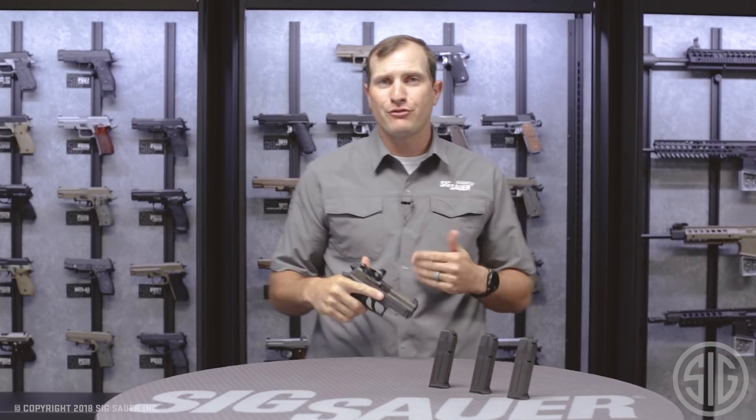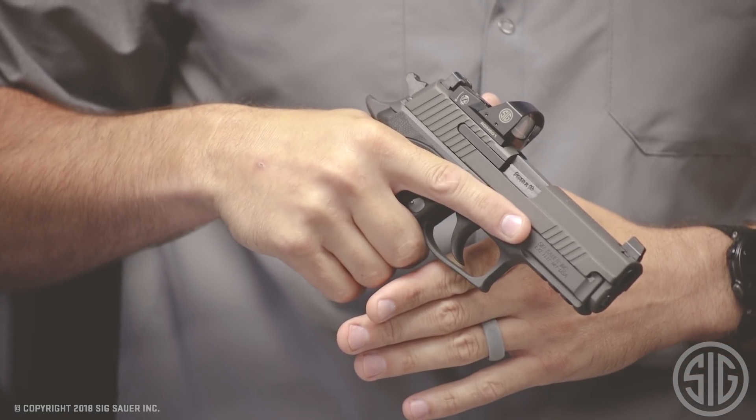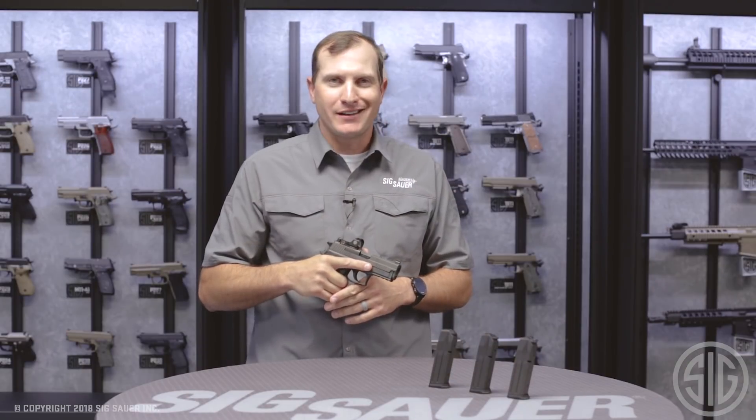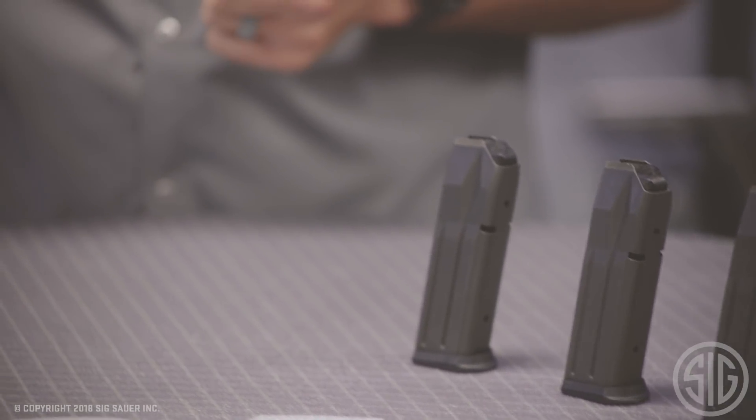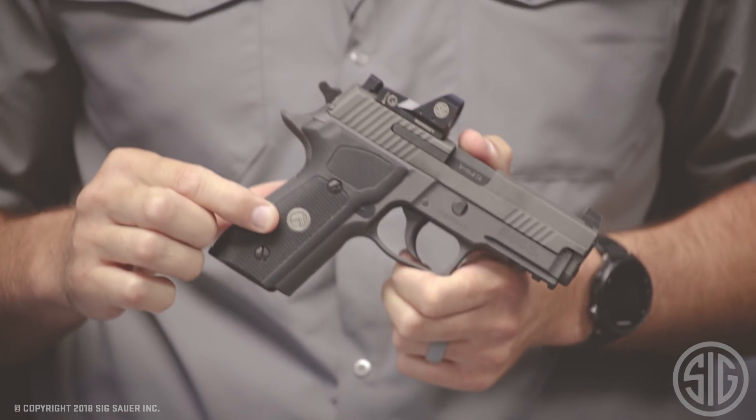The 229 Legion RX is available in three calibers: 9mm, 357 SIG, and 40. It's going to come with three magazines and of course it always comes with the Legion medallion right in the center of those G10 custom grips.